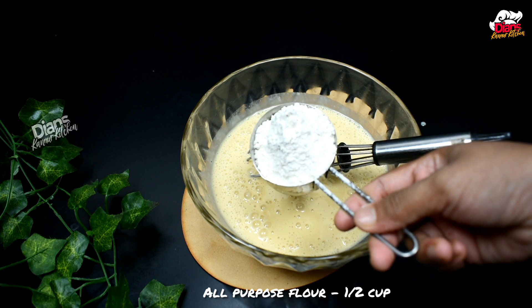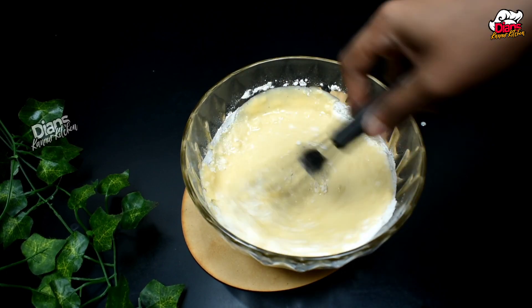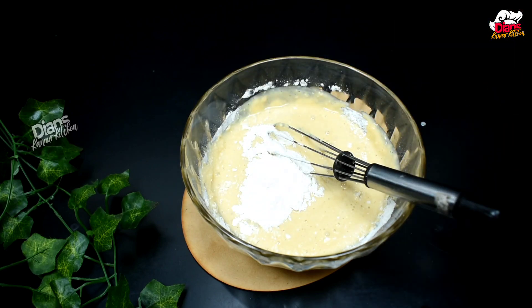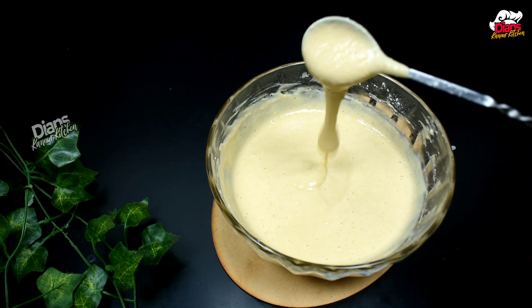This is the meat. Then you add something to this — if we have to add the meat, we will add a little. This is the meat.